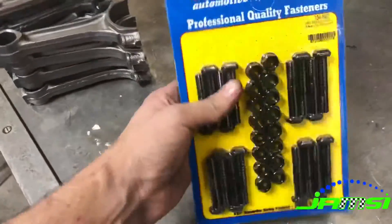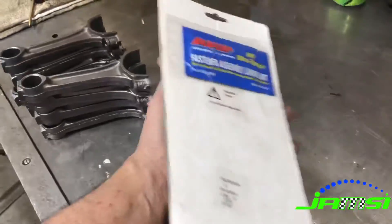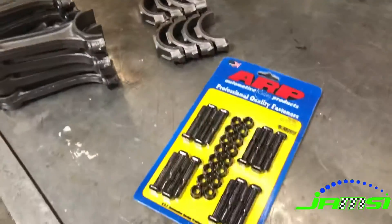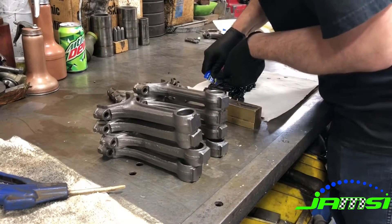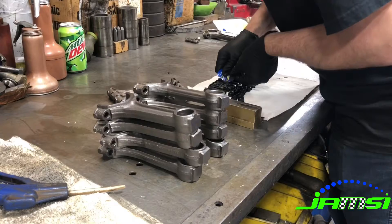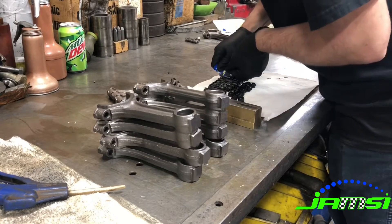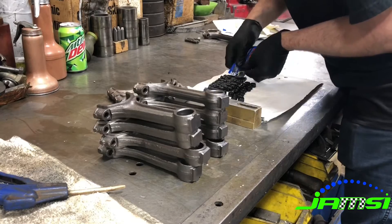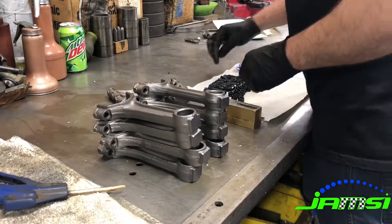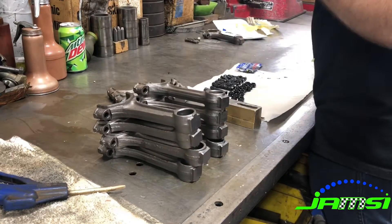It is possible to rebuild connecting rods with the original bolts, but since this is going to be a little bit of a performance build we are putting the ARP bolts in. Those come with a lubricant that they use for pressing in the bolts as well as torquing them down, so here I'm just applying that to the bolts before I press them into the connecting rods.